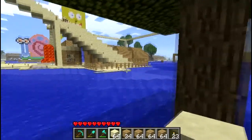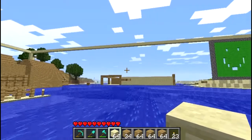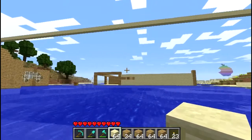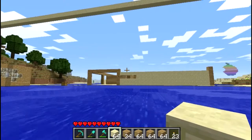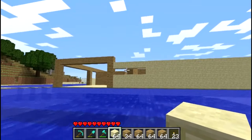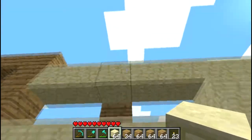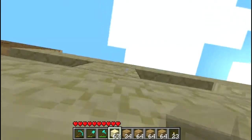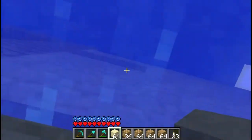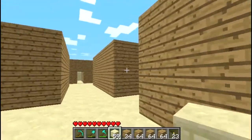I wasn't initially going to use an SSD in my build, but one came on sale. After putting one in my MacBook Pro 2010, I loved it - no hard drive spinning, no vibrations, better battery life, and everything was sped up: boot, shutdown, updates, moving files. I felt like since I have a pretty decent build, I might as well add an SSD so I don't get a bottleneck on the hard drive.